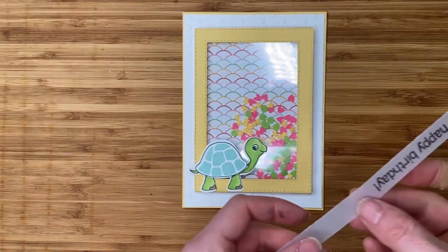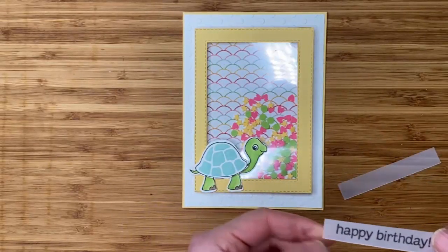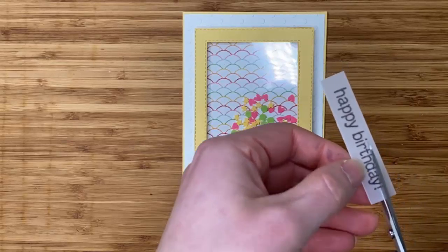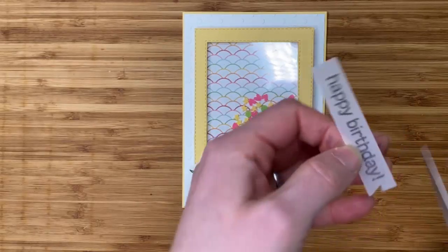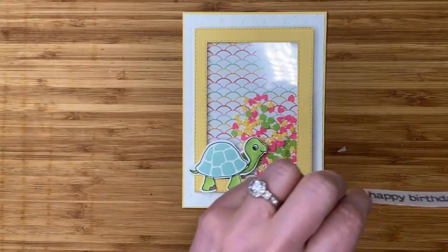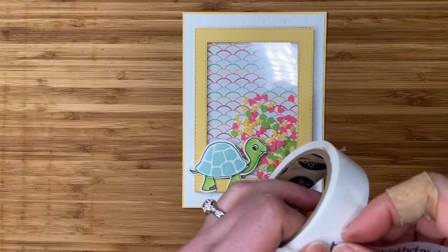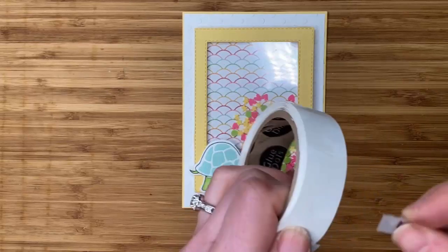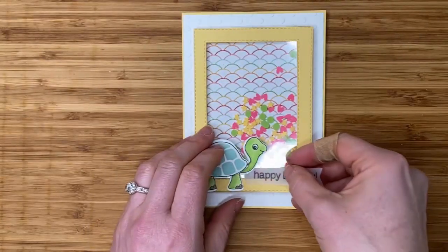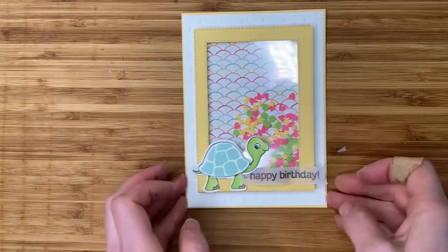For the happy birthday words, I've stamped them with Black StazOn ink on vellum — just a half-inch strip of vellum — and I'll trim that straight. Then I'll cut a little banner or flag shape on the end by cutting up the middle, then cutting from one corner to the top of that slit. I'll use my bone folder to give it a little curl, then use glue dots — one at the end and one at the bottom of that curve — and tuck it in underneath the turtle.